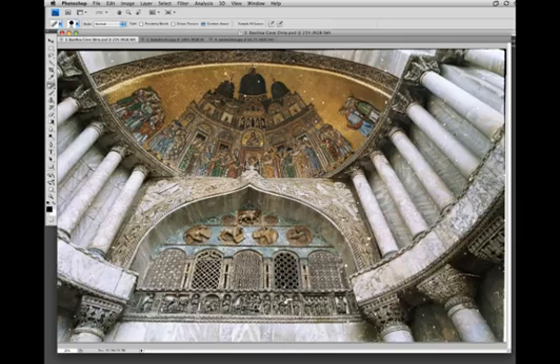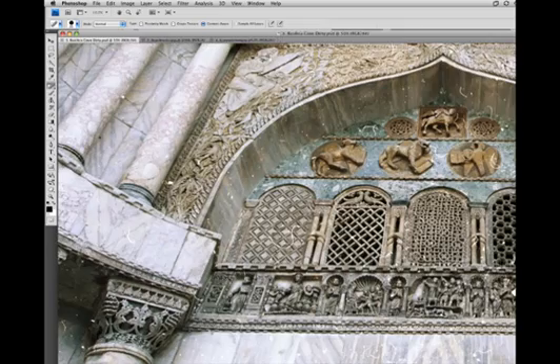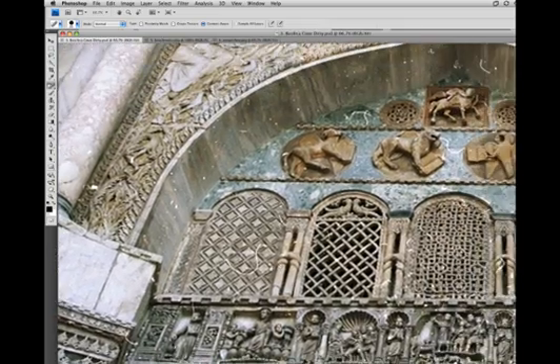Now those of you old enough to remember working with non-digital negatives might remember the problem of hair in the negative, where you end up with these white lines. This is really useful for cleaning up things like that. Because there's a pattern there, the algorithm can pick up that pattern and knows to fill it in with similar patterns, so you get really seamless fills for these pretty difficult regions.